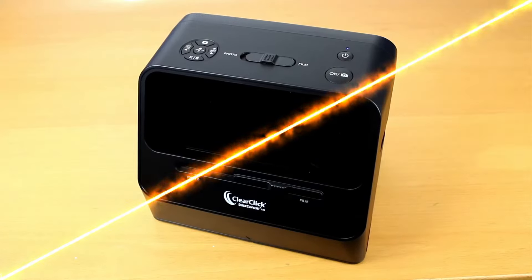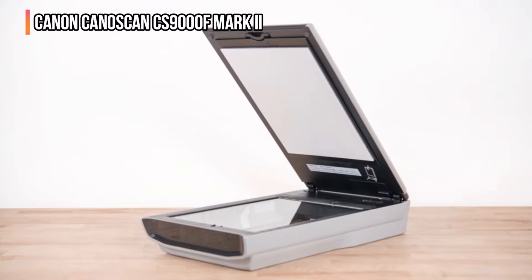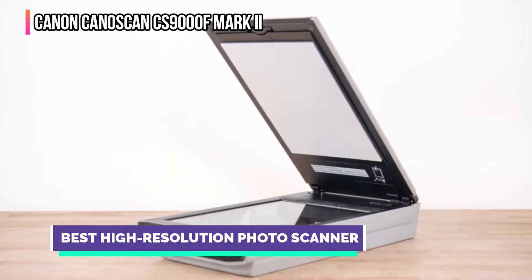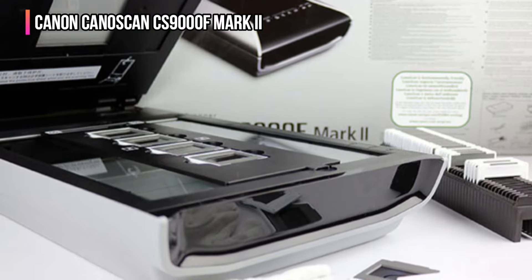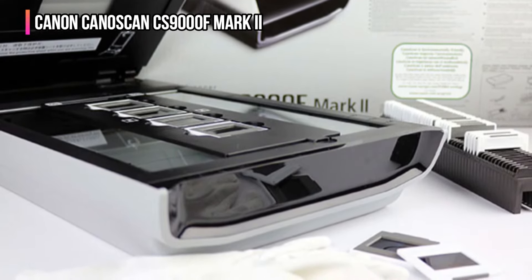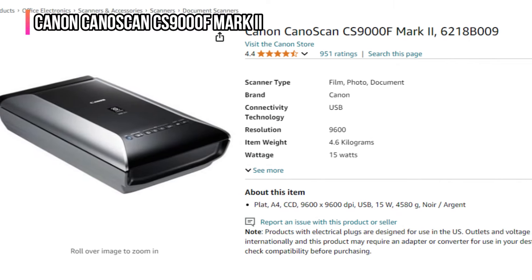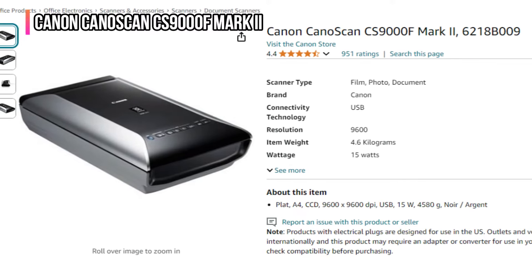The third product on our list is the Canon CanoScan CS9000F Mark II. This dedicated flatbed photo scanner offers 9600 by 9600 dots per inch resolution for film, or 4800 by 4800 dots per inch for printed photos and documents. It's compatible with Windows PCs only and connects via USB cable. Based on almost 1,000 user reviews on Amazon, the CS9000F Mark II has earned a 4.4-star rating out of 5.